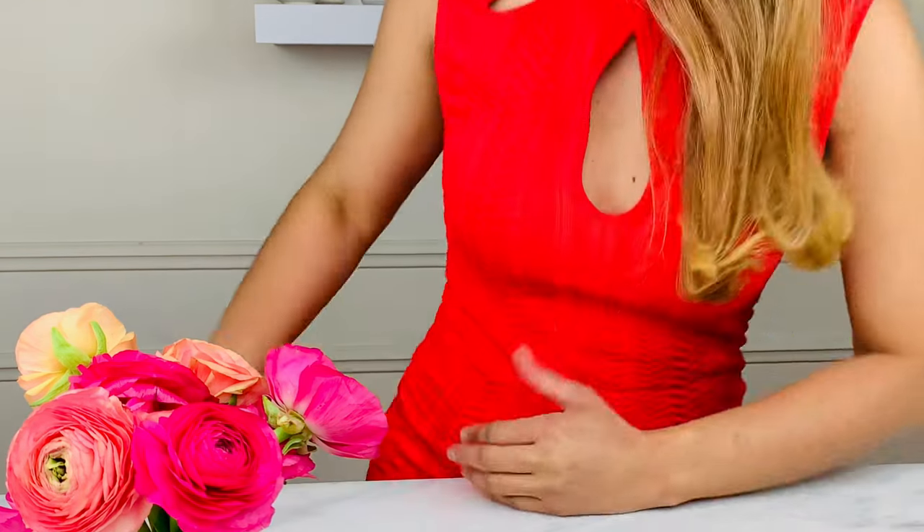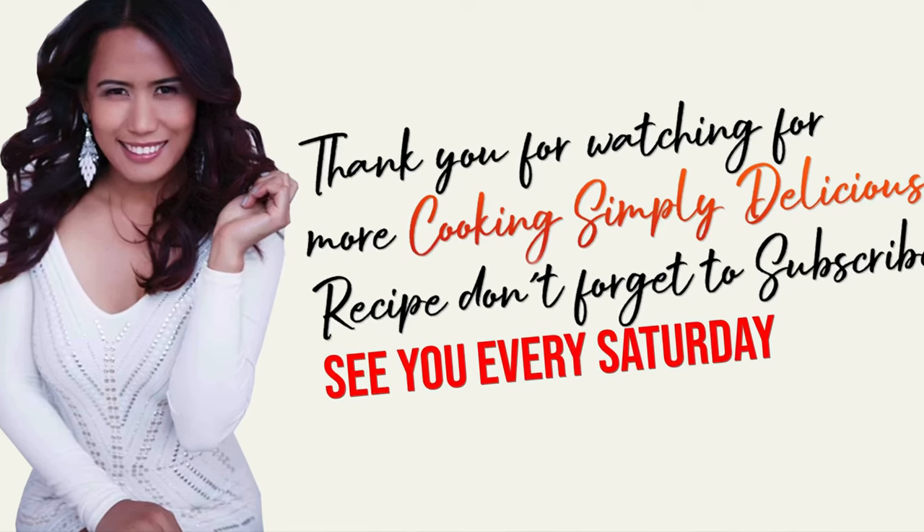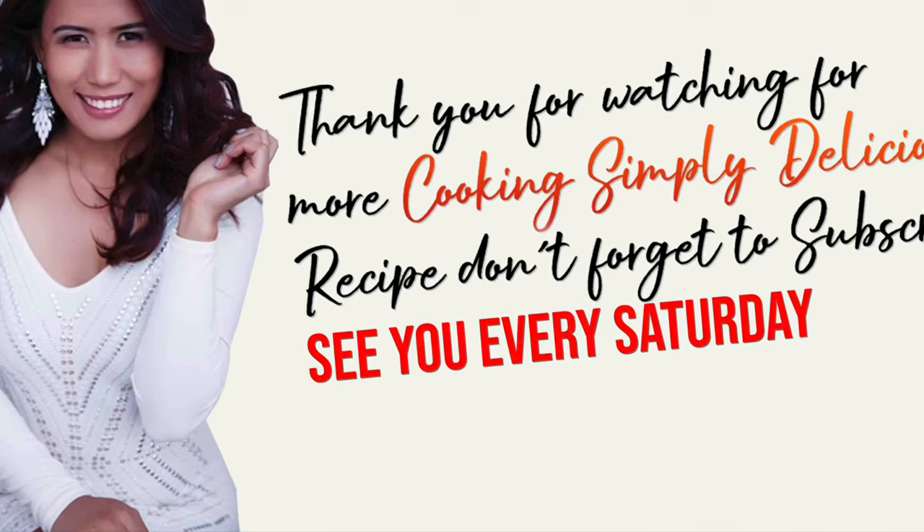That is Cooking Simply Delicious. Thank you for watching. For more Cooking Simply Delicious recipes, please don't forget to subscribe. Till next time!